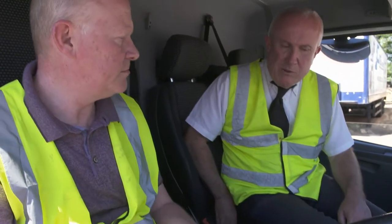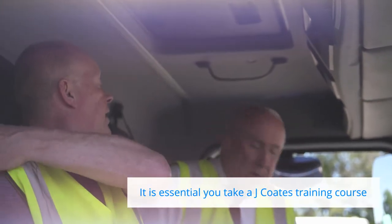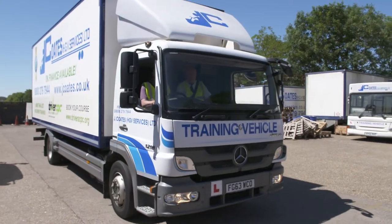This film is a training aid to use in conjunction with your Module 4 training. The Driver CPC Module 4 has been introduced to allow you to prove that you are able to perform certain professional operations other than driving, which are legal requirements of the industry.